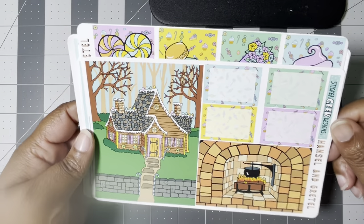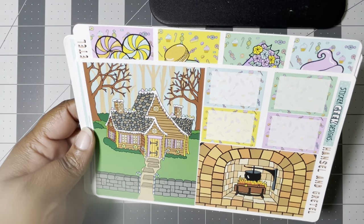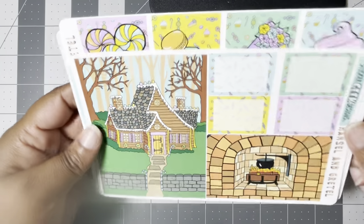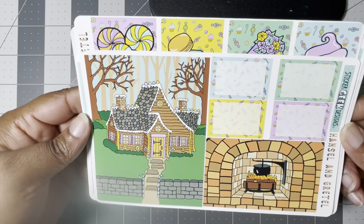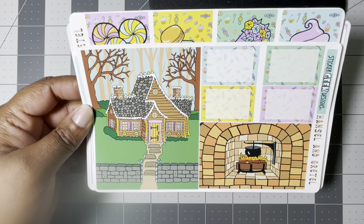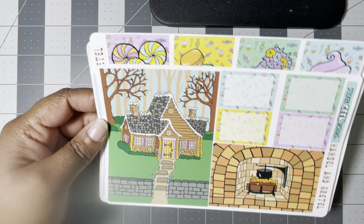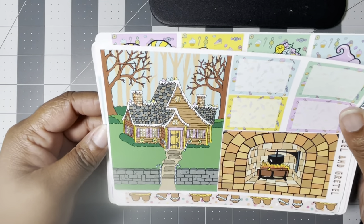Pairing those two together for my birthday week, which is the first full week of December. For week two, that is the week that Wonka comes out — which is like a prequel for Willy Wonka and the Chocolate Factory, Charlie and the Chocolate Factory, whatever you want to call it. So I decided to use this Hansel and Gretel kit because not a lot of art was released for that movie.